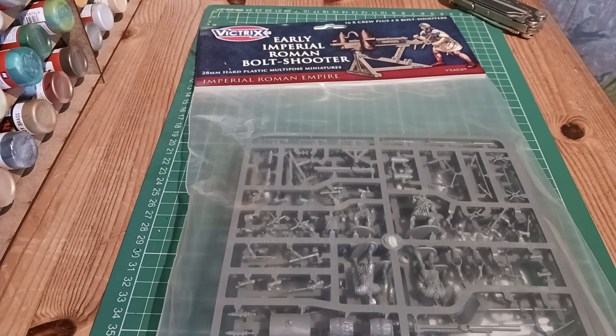I thought I'd do this just for something different. It's an unboxing, or an unbagging, as Victrix now pack their things in bags rather than boxes. Which, well for me, when I'm painting them I have somewhere to store my finished figures, but now with bags I don't have anywhere to store them. So in the future I might start struggling for space.